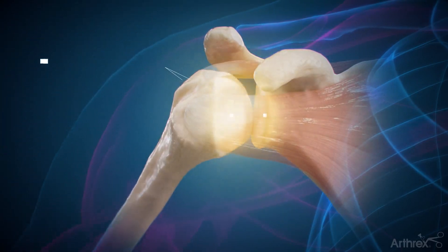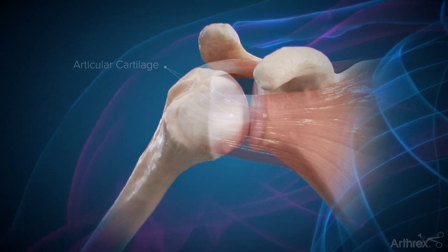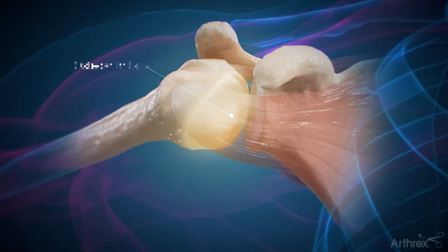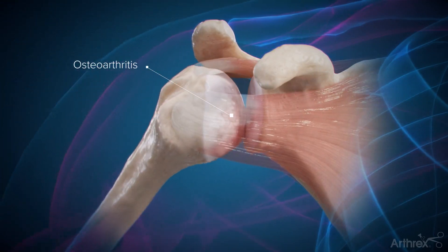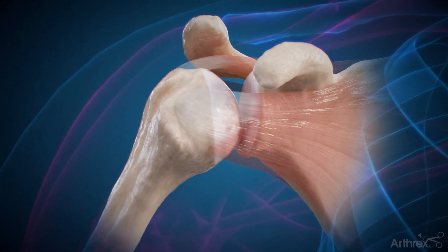Both surfaces of the joint have a smooth outer covering known as articular cartilage. Osteoarthritis is a condition in which this cartilage is worn away and bone is rubbing on bone, often causing pain and stiffness.